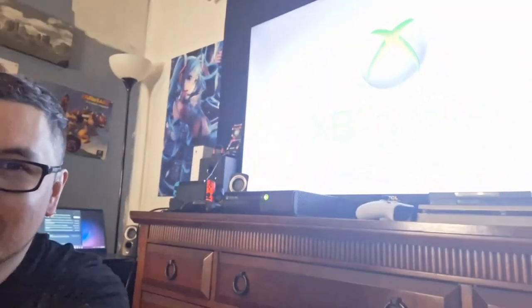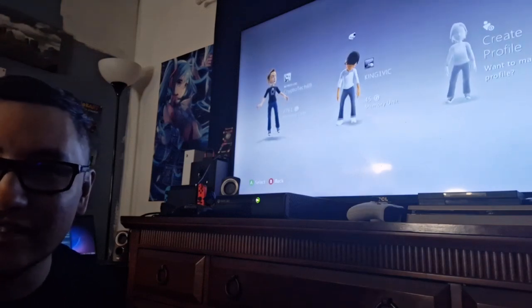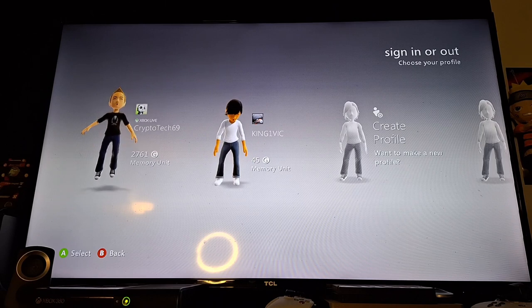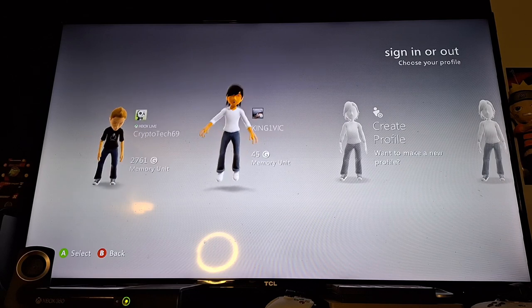Xbox 360. It looks good — the old school Xbox 360. We are going to have to change the viewership here. Please excuse the viewing angle. This is like the first time I tried doing something like this.